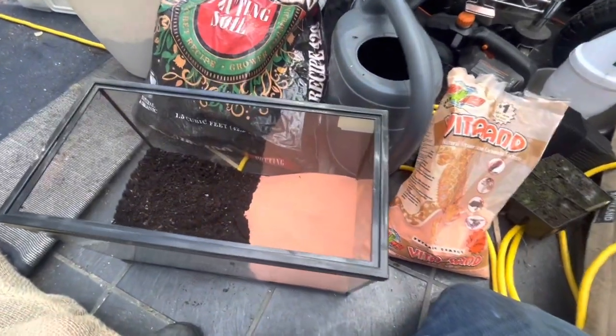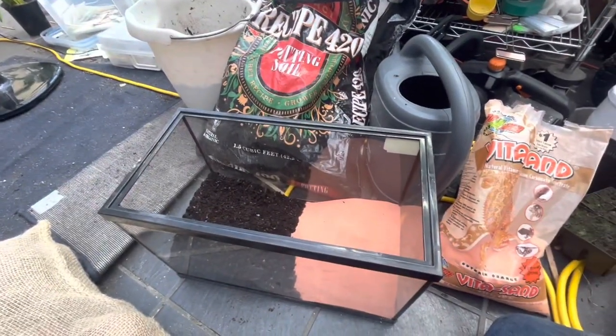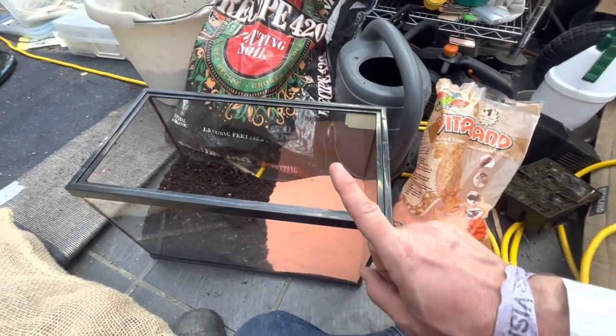I'm setting up another bioactive vivarium. This one's gonna be for bugs — I just got Madagascar hissing cockroaches. I have this five gallon tank I'm gonna start them in. I only have four females and one male, so there's plenty enough space for a starter colony.